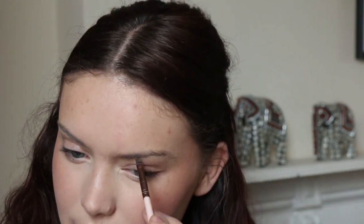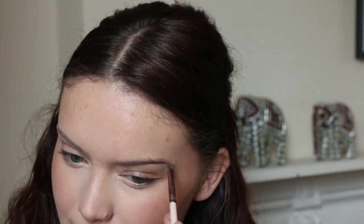Eyebrows. Her eyebrows aren't too dissimilar to mine — I think she's got less of an arch and they're not super fluffy, but they're also not thin or anything like that, so I'm just going to kind of do what I naturally do anyway. I'm going to go with my ABH palette for this. I might just try and make the arch a little bit softer with mine.